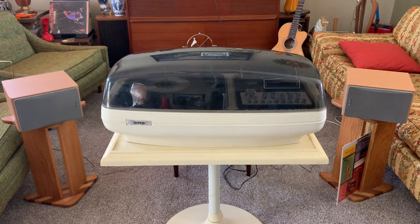This is the Brother Charisma 2. It's a stereo system featuring a record changer and an 8-track player which is capable of 4-channel or quadraphonic playback if you have Q8 tapes.